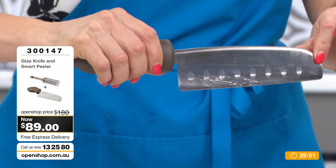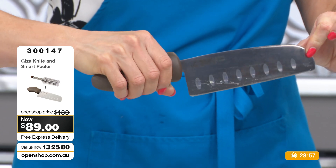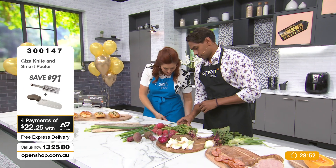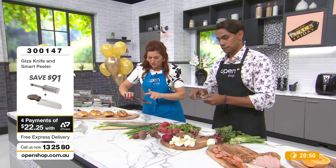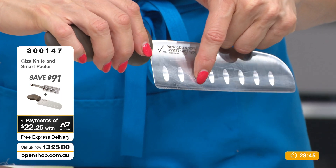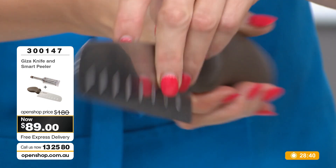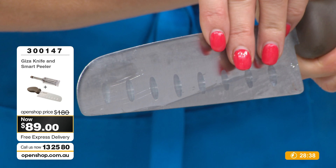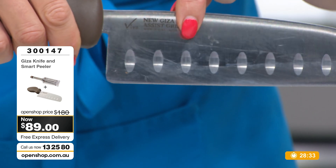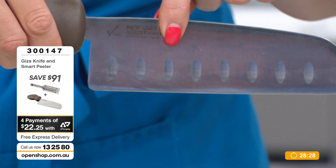On the front of the blade we've got super fine teeth. That's really important because when a knife is this sharp, you need those little teeth to grip. So we have a precision sharp surgical blade on the back and the same on the front but with little teeny tiny teeth — so we are grabbing, not slipping, on things like pumpkin skin.